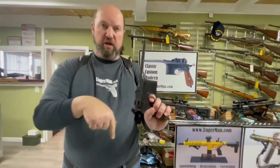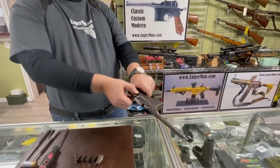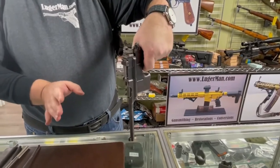You want to do the same exact thing with the gun pointing back and down. Again, cock the hammer, fire, hold the trigger, cycle the bolt, point the gun down, slow release of the trigger — click. All good, fire the gun.